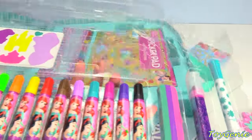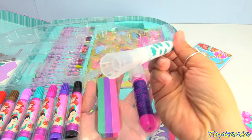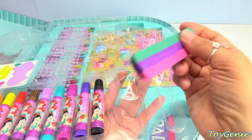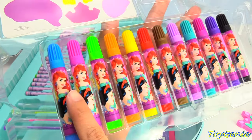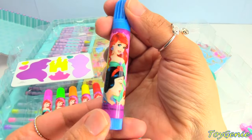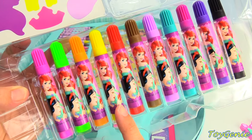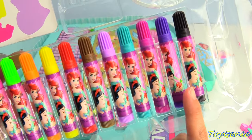And then we have a little stamper, a giant marker, and a giant crayon that looks like an eraser. And we have a bunch of markers with Ariel and Snow White on them. And on the other side it's Rapunzel. So we have blue, pink, green, orange, yellow, red, brown, light purple, teal, dark pink, and dark purple.